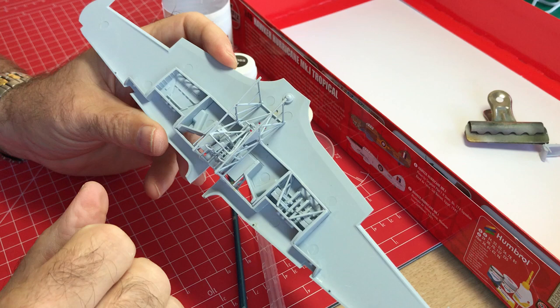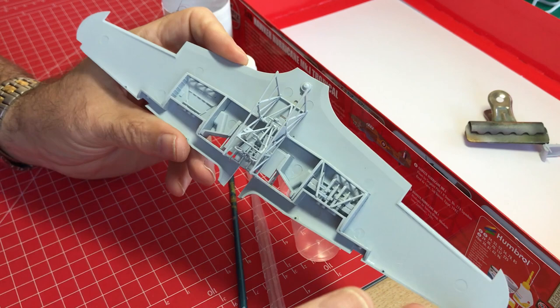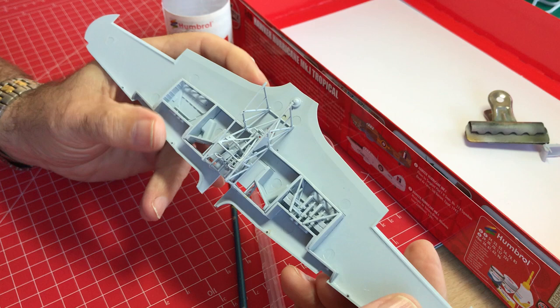I'm actually only going to open the port wing gun bay here, which is why I've added the guns here and not on the right-hand side. We'll just have the bays shut on the right and the open bay here on the left.